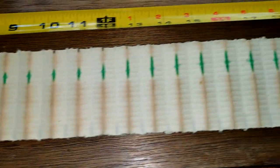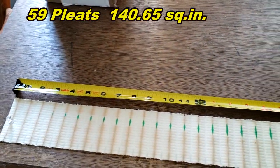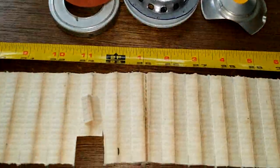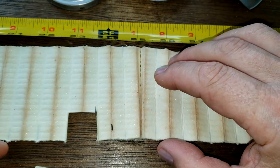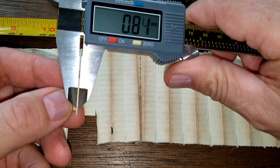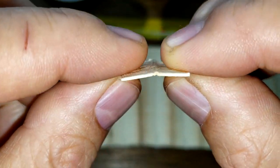Here she is stretched out — she's 48.5 inches long. Here's the seam; it's an inside glued seam. I took a little sample here and I'm measuring the thickness. I was getting 0.82 millimeters — that seems to be about average.